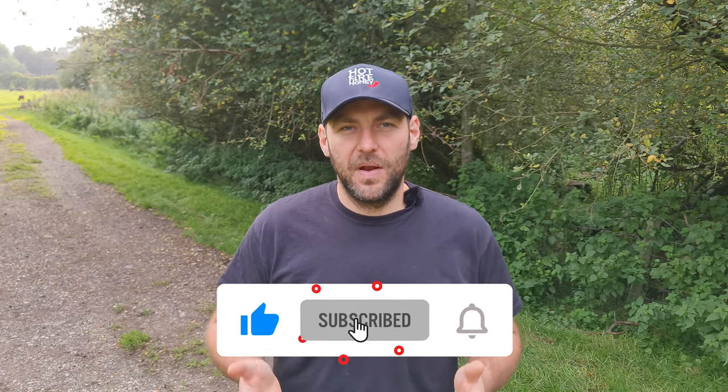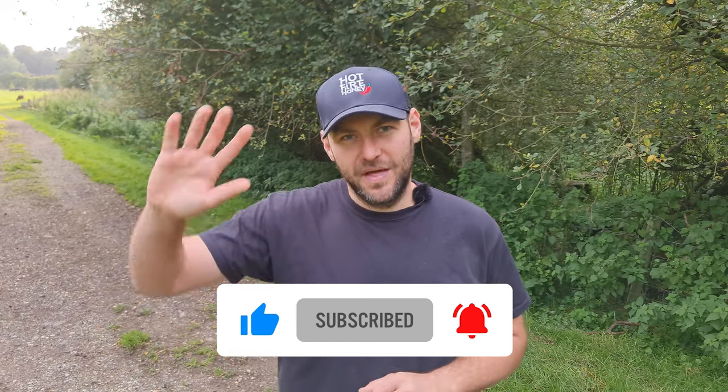I hope you enjoyed that video. As always, please hit the subscribe button, hit the bell so you're notified of every video, and I'll see you next time.